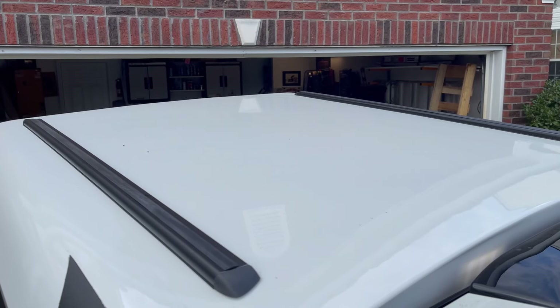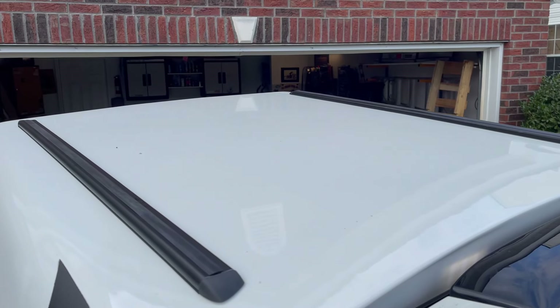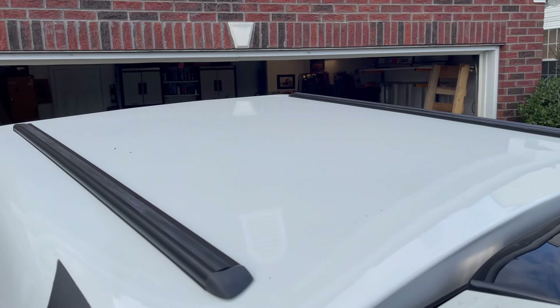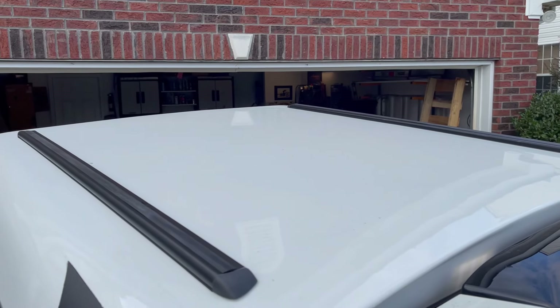I actually chose to have the tracks installed on top of the bed cap because we anticipate using a roof rack at one point or another, and I just thought I'd rather have it done up front so we'd be prepared for the day we actually got a roof rack. I'll go over the pricing of this stuff toward the end so you have an idea of how much each of these things cost.